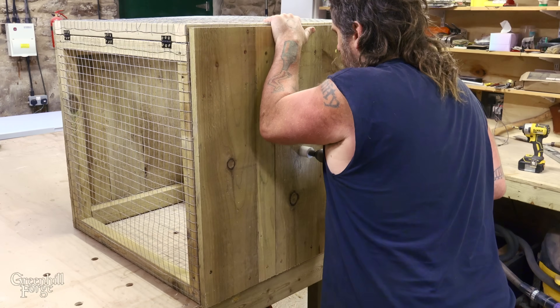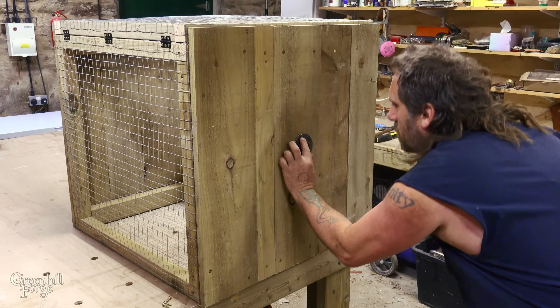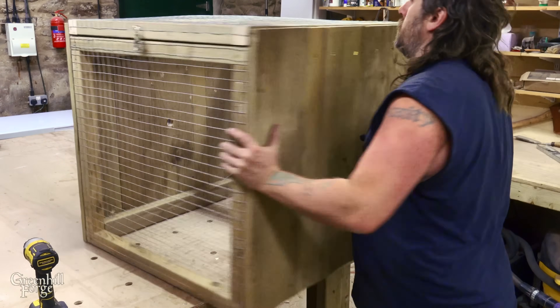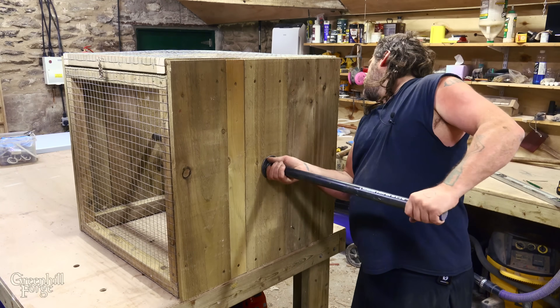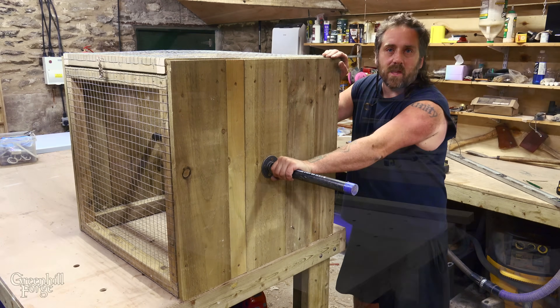Then I can drill a hole and I'll reinforce the hole with a pipe flange. I'll do the same thing to the other side. Now I can run a pipe through that it can spin on. The whole thing needs a stand that'll hold the pipe and then this can spin freely.